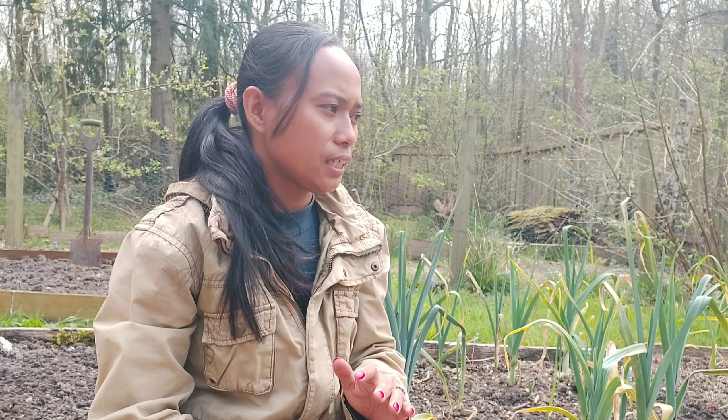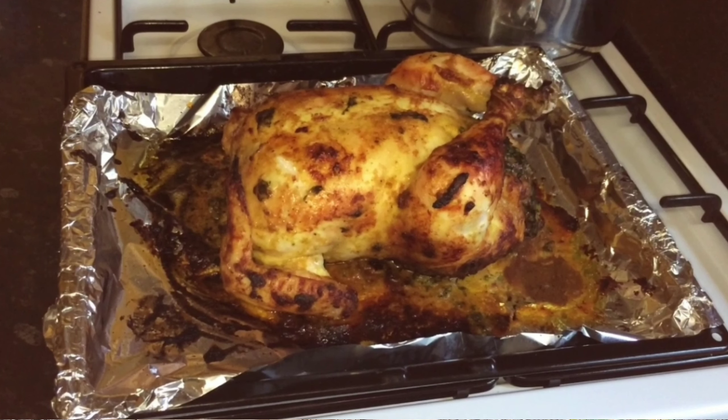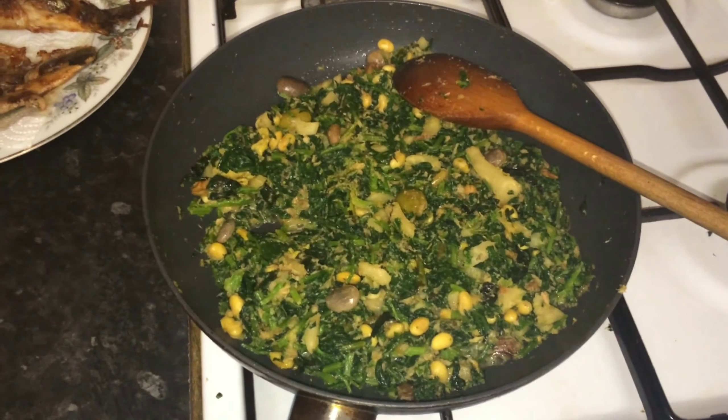Kalau di Indonesia perbandingannya sama sayur apa, rasanya yang mirip, teksturnya yang mirip? Menurut aku pribadi, sayur kale ini mirip ke daun singkong. Jadi aku disini selalu menggunakan sayur kale sebagai gantinya daun singkong. Kayak kalau aku masak ayam betutu, aku pakai sayur kale untuk dimasukin ke perut ayam, dibumbuin, dan dipanggang atau dikukus. Atau juga bisa dibuat urap, sambal pecel, seperti daun singkong.